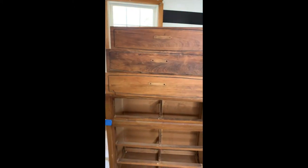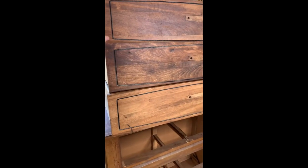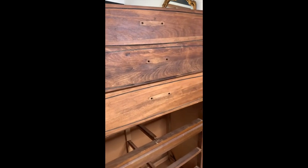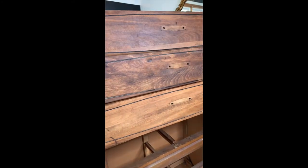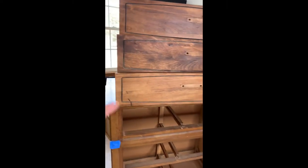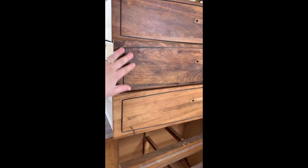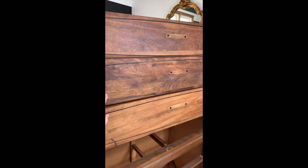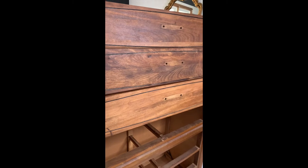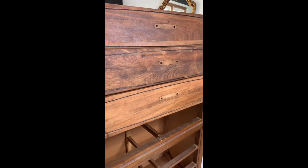Look at how these came out. It's super interesting how each drawer took a different color — this one is much lighter than this one, but look at how awesome that stain turned out. I really like this color the best, but stain is stain, so you can't really bring this one lighter. I think I'm just going to leave them for now and see how they look and then go from there.